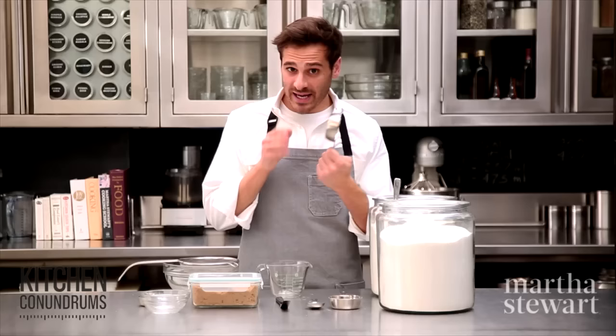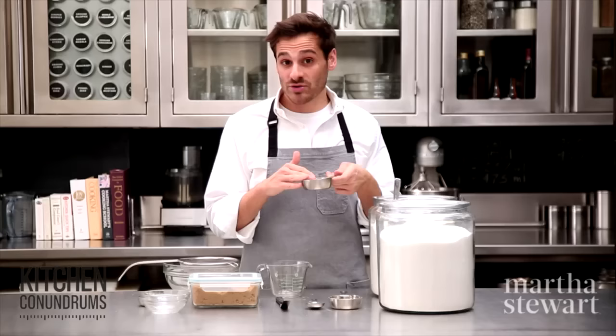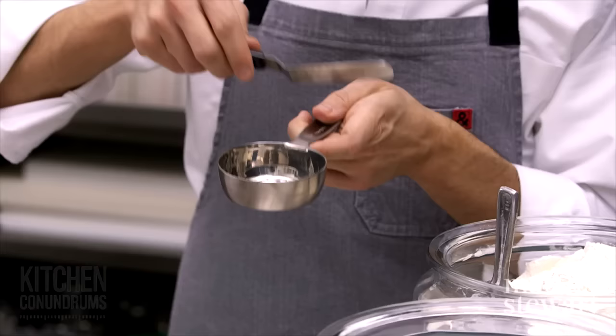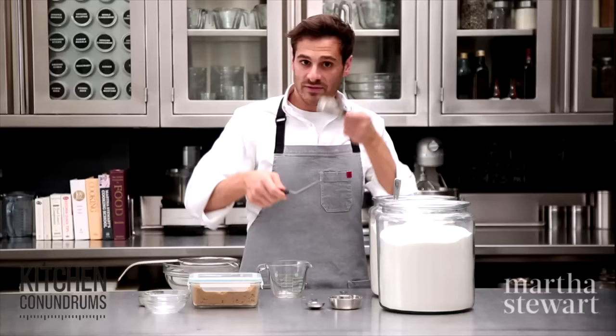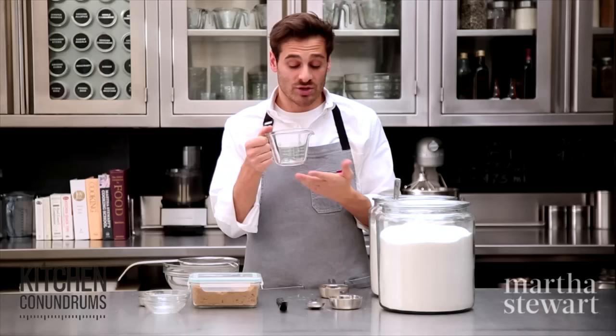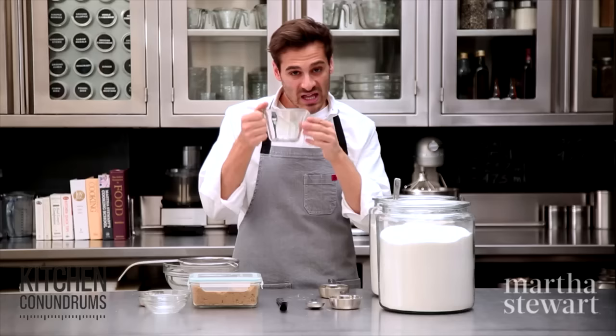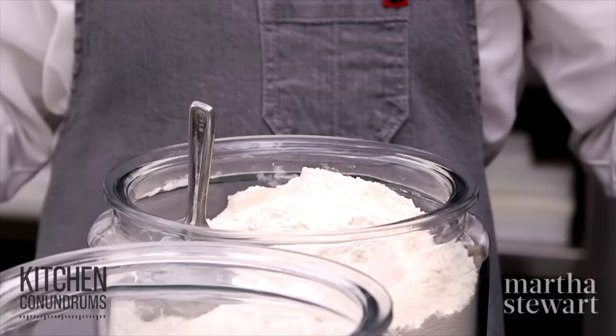We have a wet measuring cup and we have a dry measuring cup. When you're using a dry measuring cup, this is for things like flour, sugar, and brown sugar. You can also measure things like mayonnaise and sour cream in a dry measure — anything that you can actually level off. For a wet measure, you would use it for anything that will level itself off so you can see it with those lines, so liquids would go into this measuring cup here.